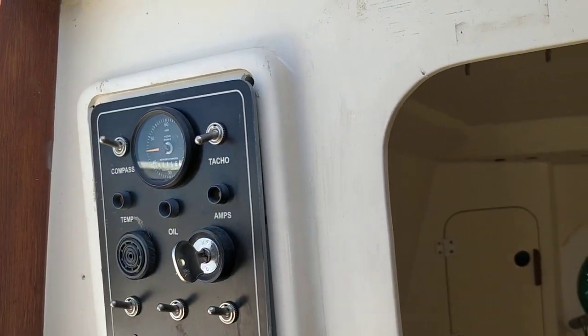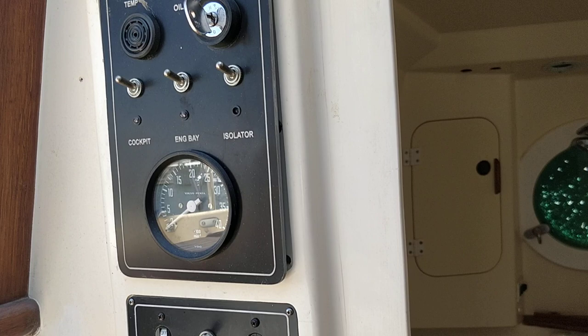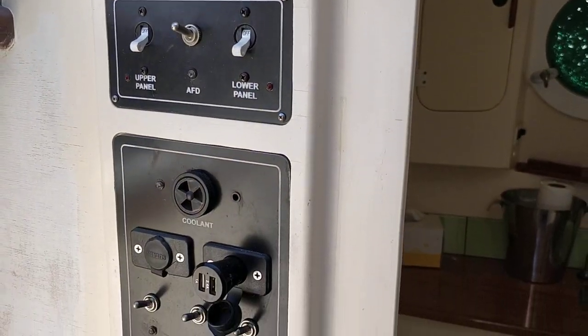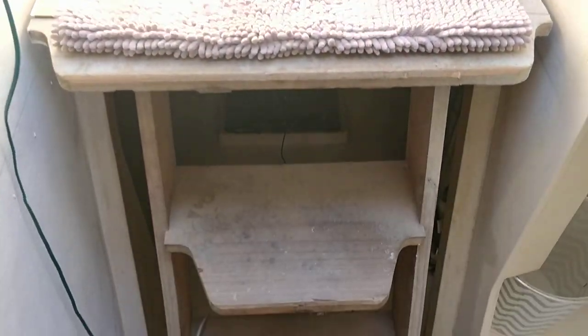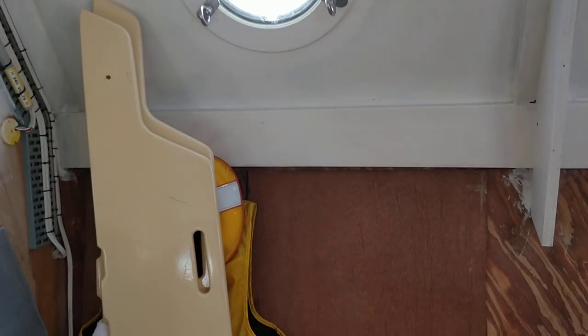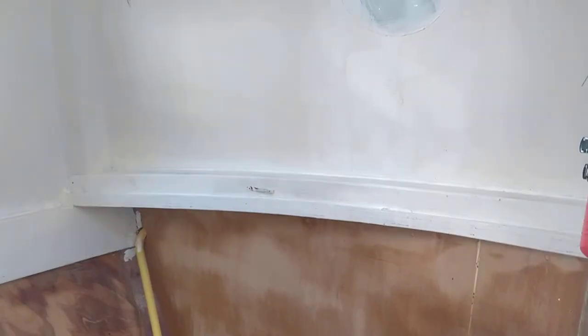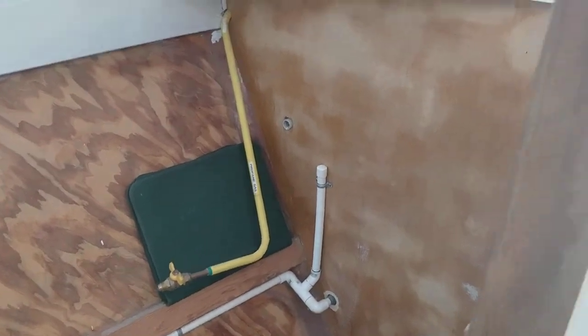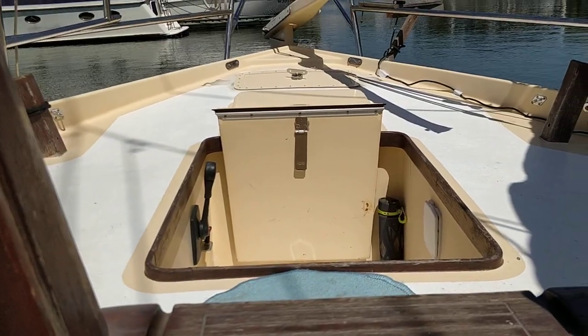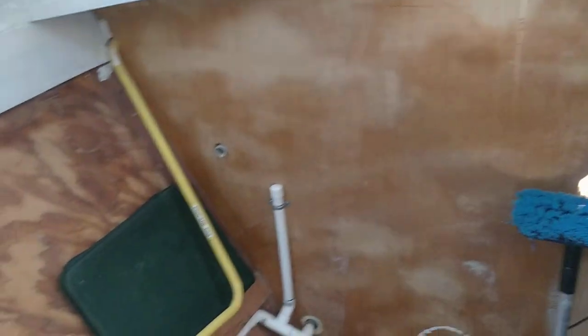Coming down inside, on the port side we've got two control panels and isolator switches for them. In the companionway there's just a locker there and temporary stairs — we've got new stairs that are almost ready to go in. This is where the galley should go on the starboard side. As you can see we've just painted undercoat throughout the whole boat. It's a huge space here for a galley. That's the gas line running in — the back locker out there has two 4.5 kilo bottles that run through to here, so this is just an empty space.